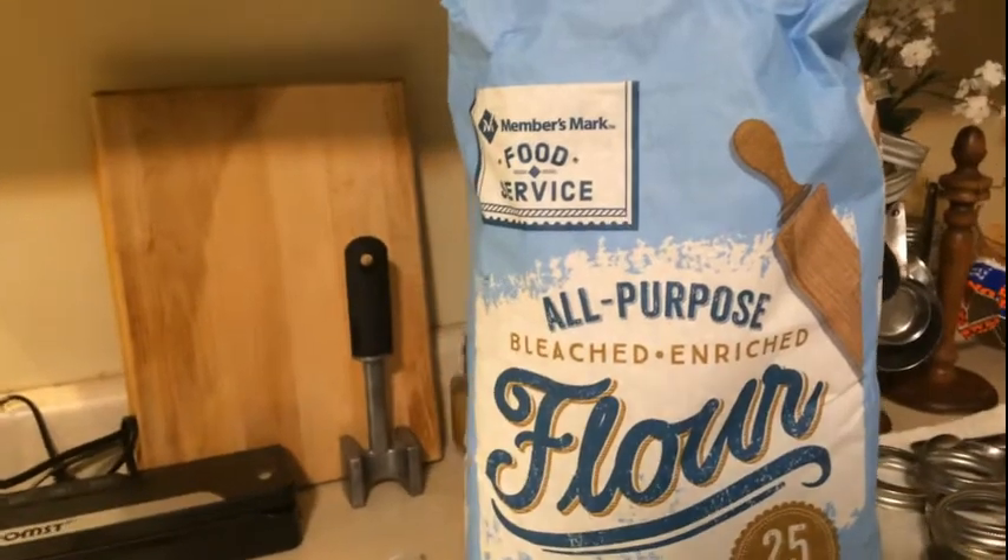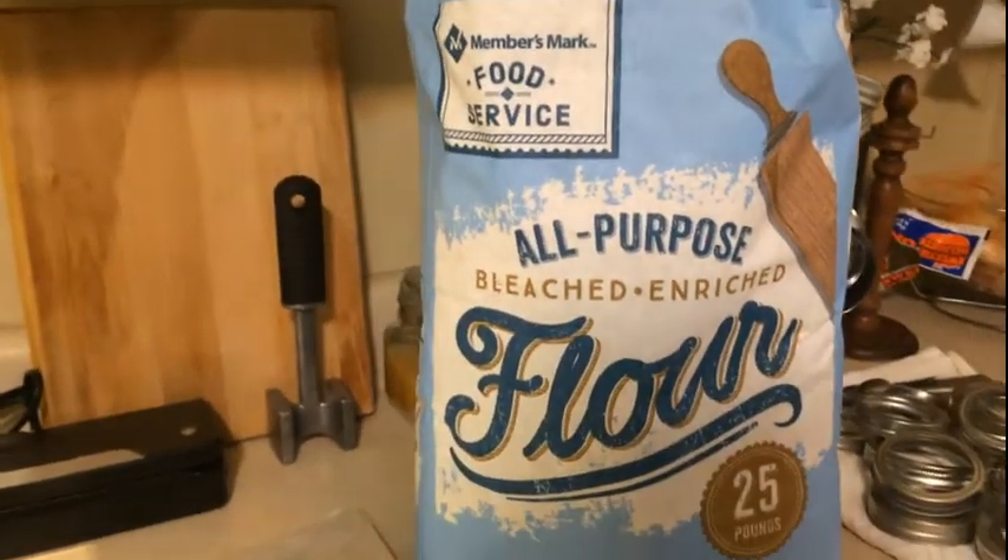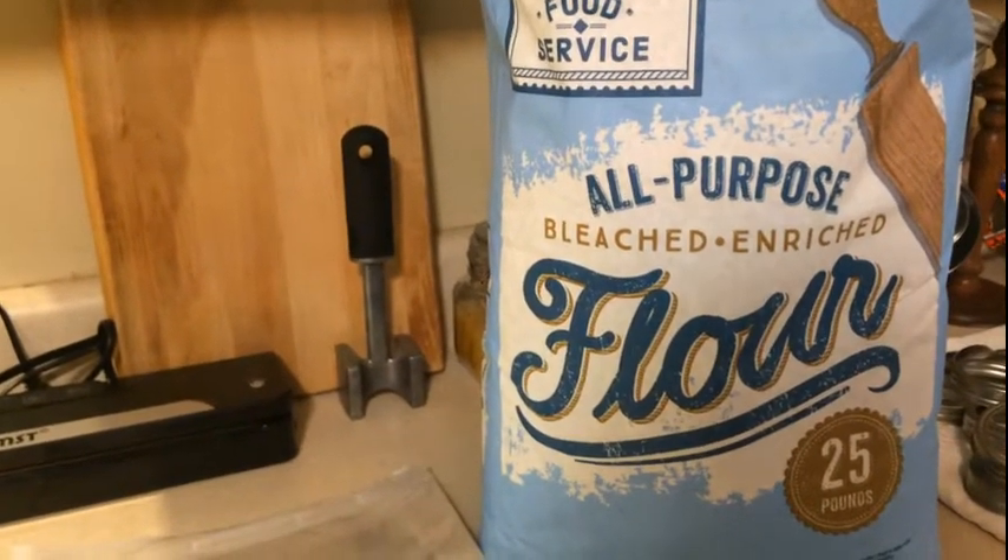Welcome back to another episode of Green Life Garden at Home DIY channel. It's your girl Ro, aka Mommy Green Life, coming to you today with preservation for flour.